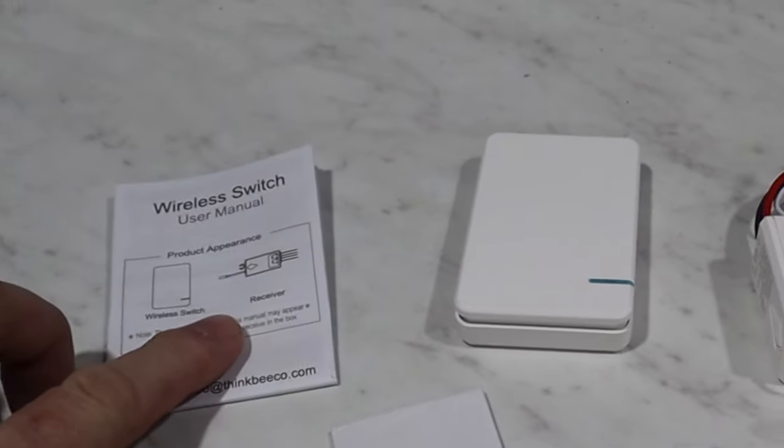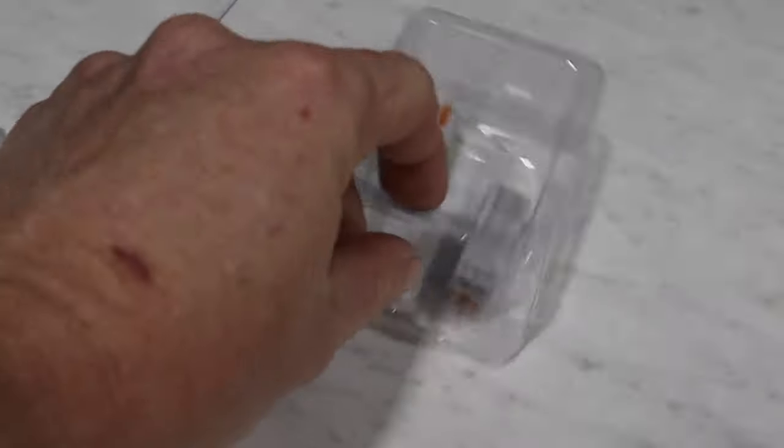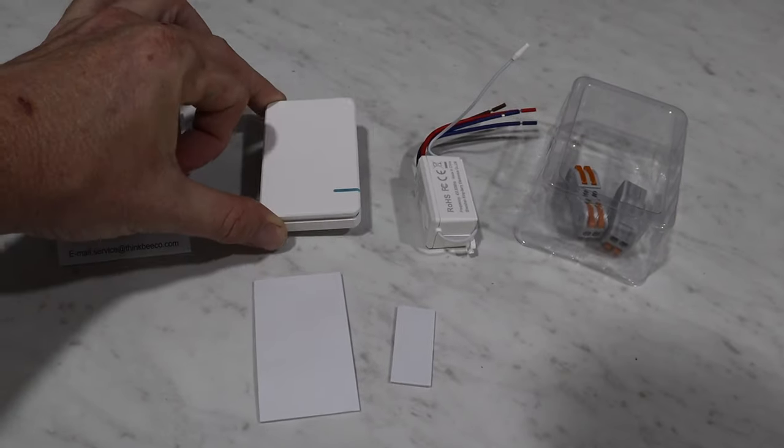Inside the box there's a set of instructions, the switch to go on your wall, a receiver that goes above your light, some connectors for your wiring, and some double-sided stick tape to attach your switch to the wall if you didn't want to use screws.